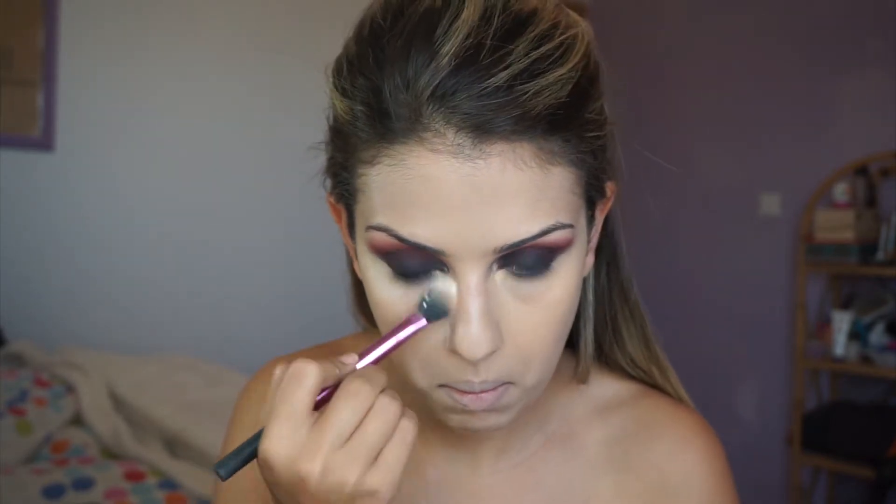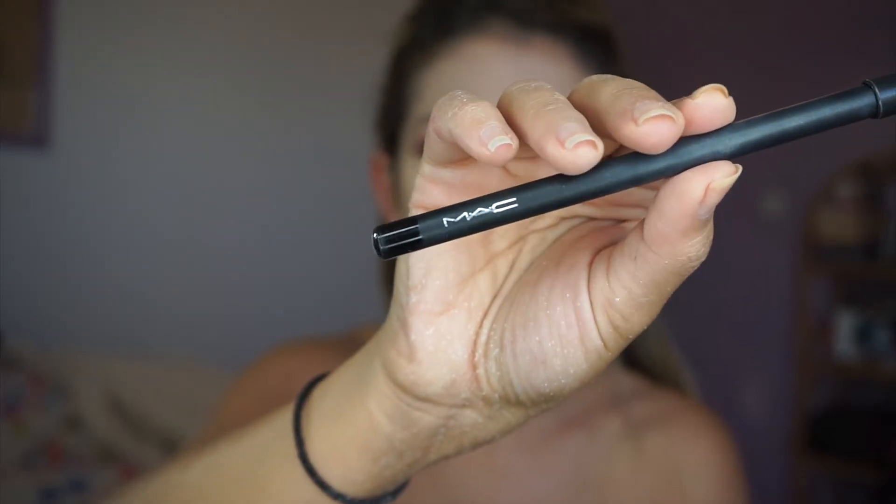Now I'm setting my concealer with a translucent powder. Then I'm going to take Smolder by MAC and apply it to my waterline.